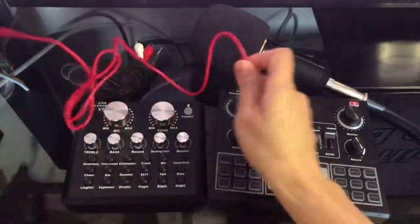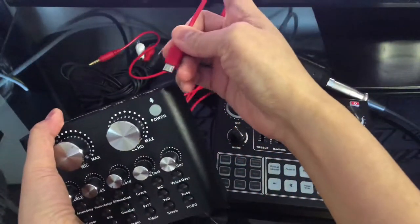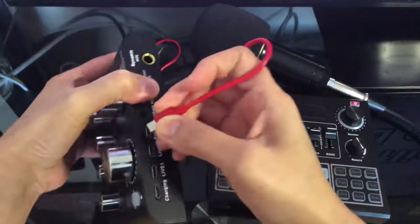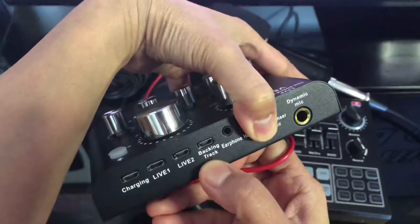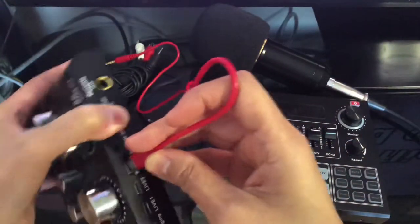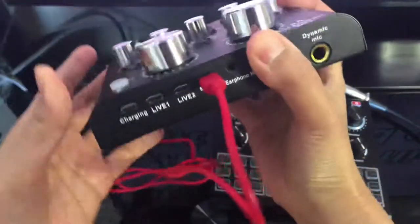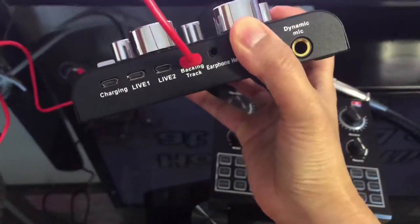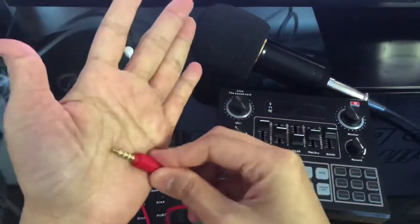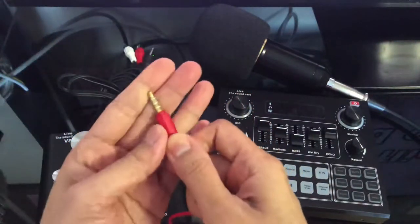If you're going to use the V8 sound card, our purpose is to get the sounds from the TV to go in here. So this cord you are going to attach under 'backing track' — from the TV to backing track. Let's attach this one. Then from here we're going to attach the other end to the TV, specifically to the port on your TV that has a headphone jack.